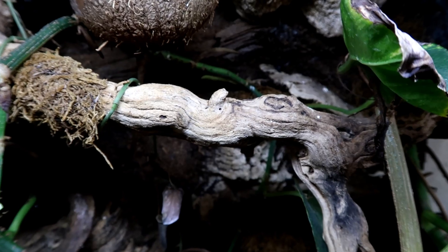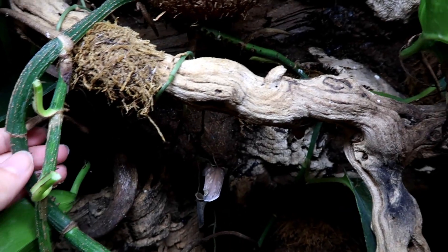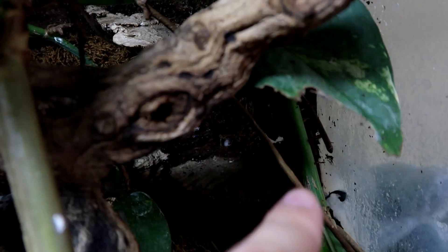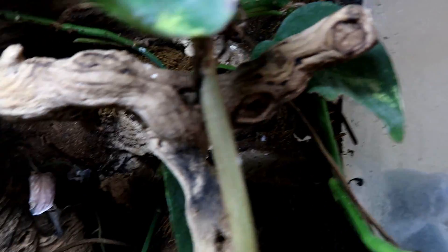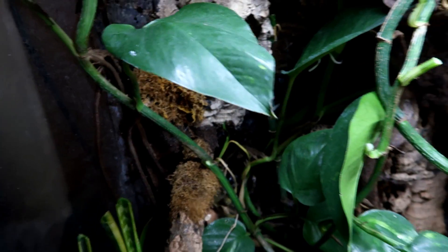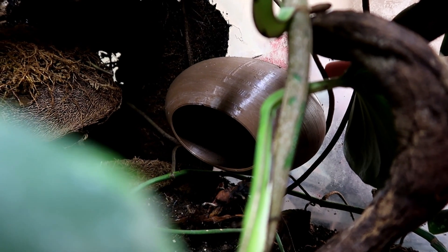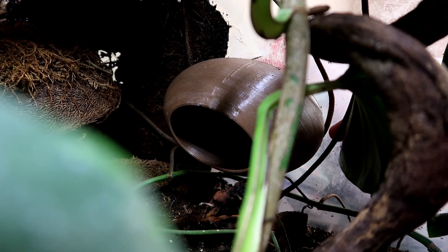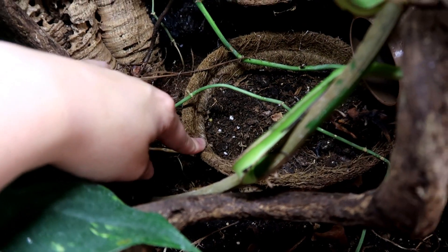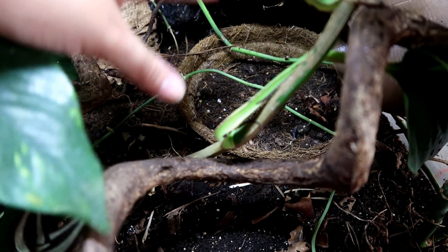I wanted to show you something — I thought I could wrap this around here but I realized it's really anchored. Following the vine takes me to these aerial roots in this corner, and then following further along takes me to more — so this is definitely secure. This aerial root was clearly growing downwards when I put this hide in and it's actually looped underneath and down. I'm also going to take out this planter — it was originally in the tank when I built it but there's nothing growing in it and it's just separating the entire landscape.